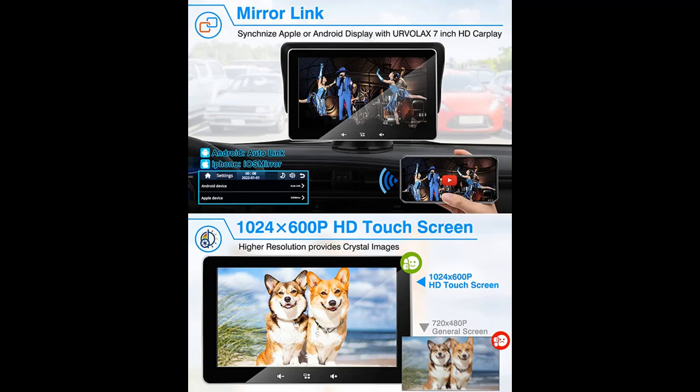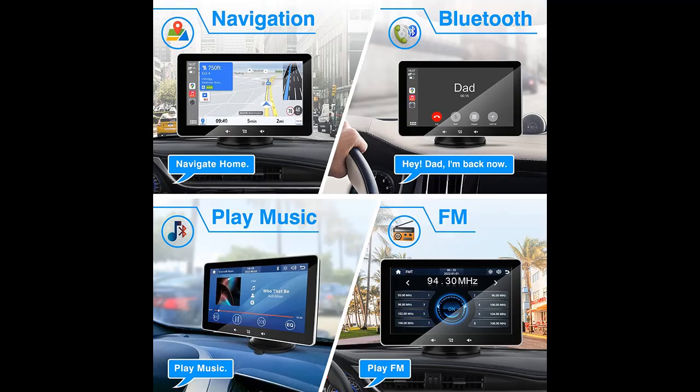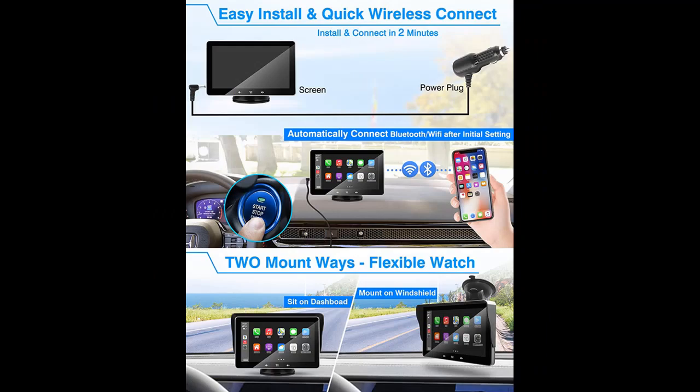The portable Ervolax Car Stereo is compatible with Apple and Android systems. It wirelessly links your smartphone to the touchscreen audio receiver, making it easier to access navigation, phone calls, and online music by voice control and hands-free, which helps you focus on driving.